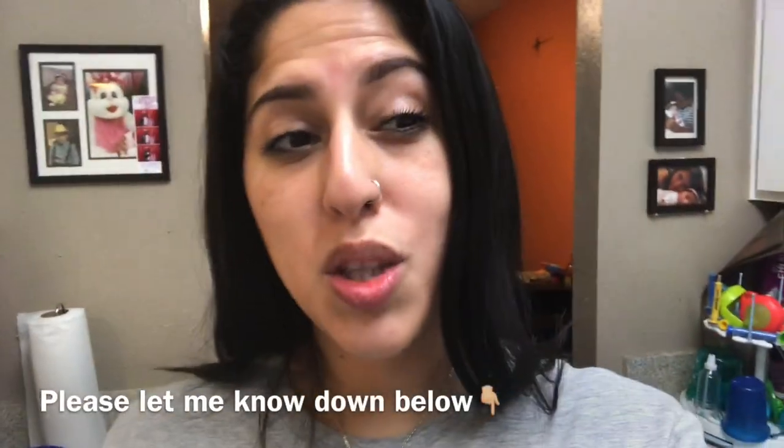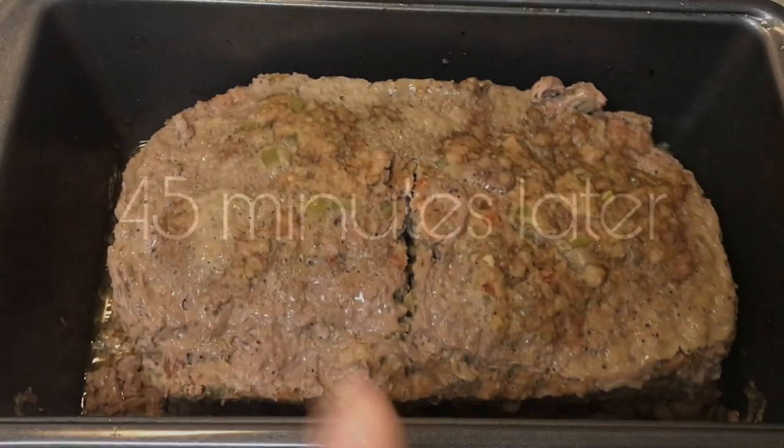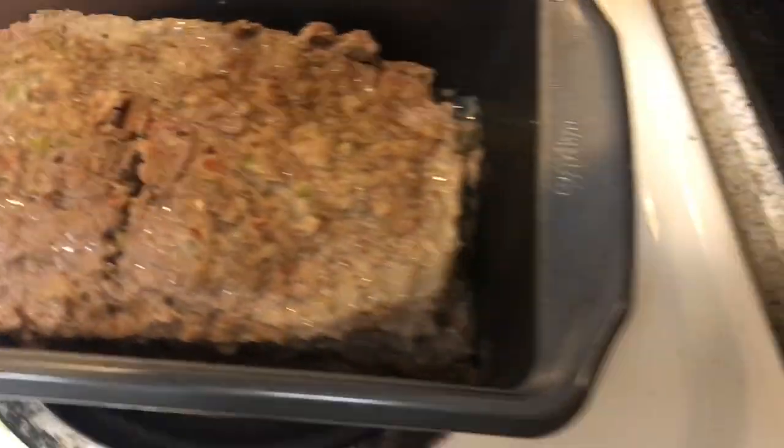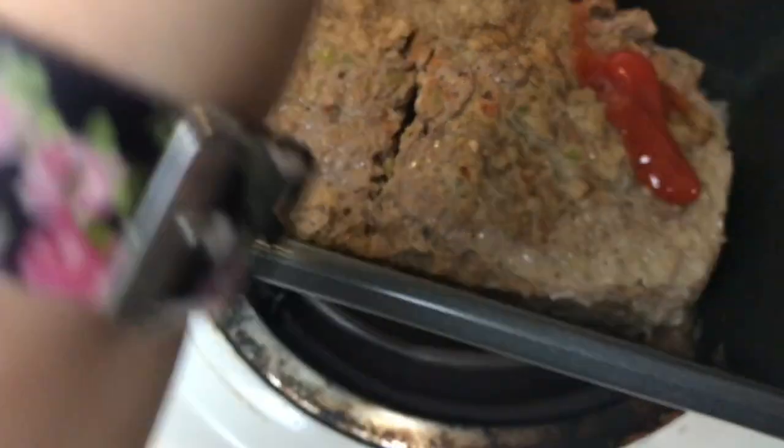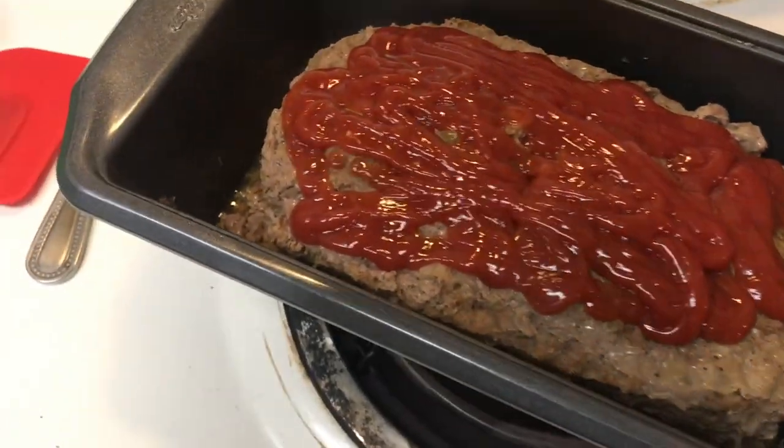I just put the potatoes in the water. I'm not sure if you're supposed to put them in once the water is already boiling or before — I just put them in before and they boil together. Now I just took the meatloaf out of the oven after 45 minutes — it shrunk a little bit. I'm going to put some ketchup on it and then stick it back in the oven for about 30 more minutes.